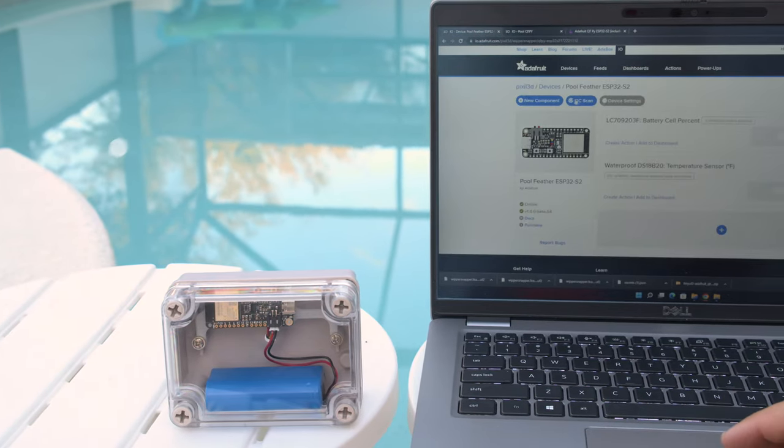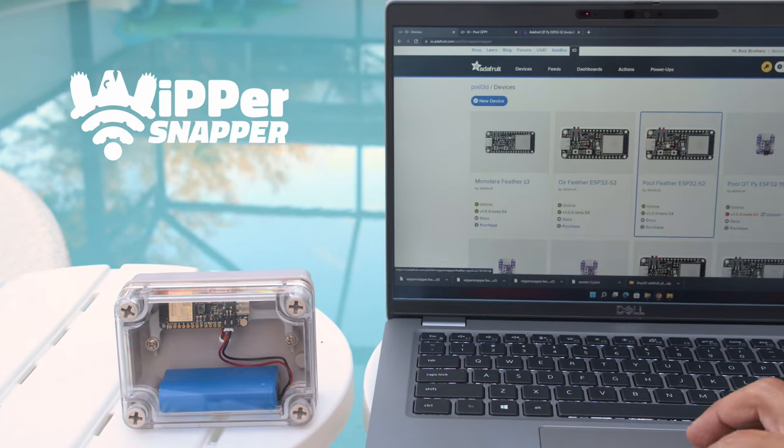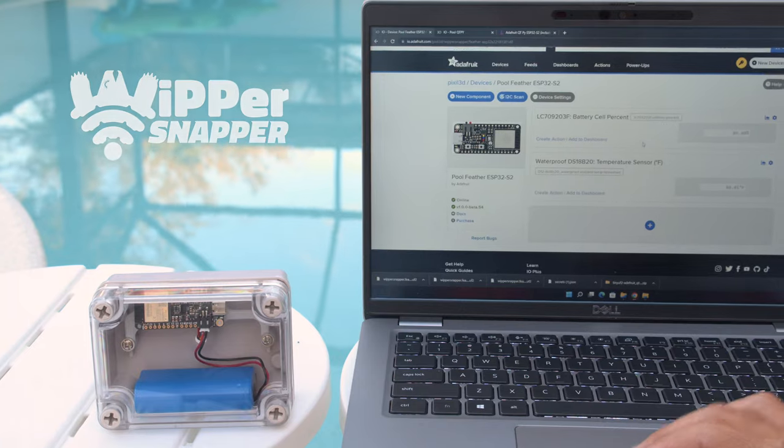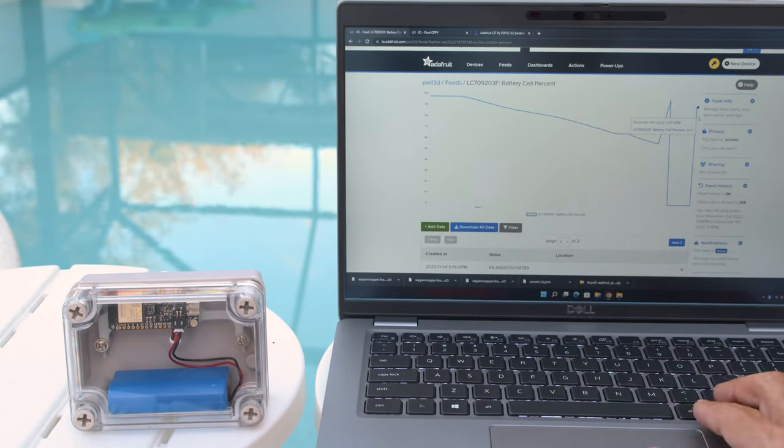Using Whippersnapper, you can quickly set up your Feather ESP with the built-in components as well as any supported sensors. You can control how often to log data and see a line graph to better visualize how your data is changing over time.